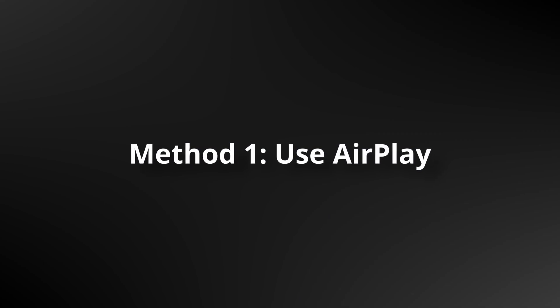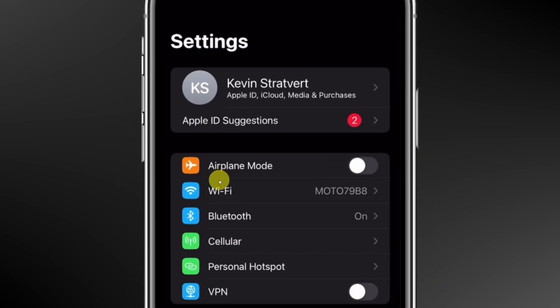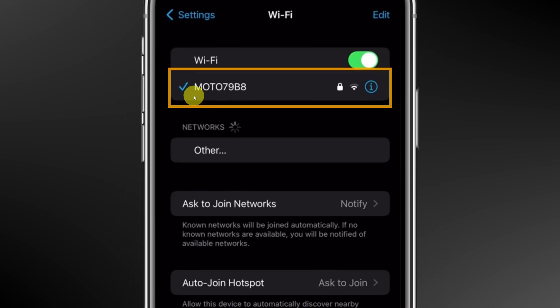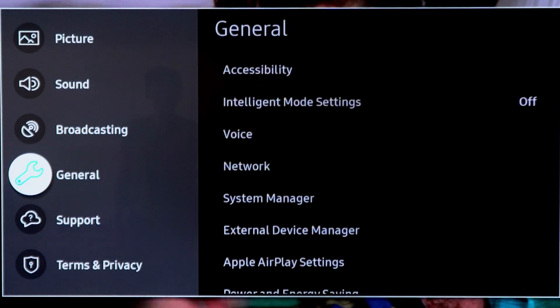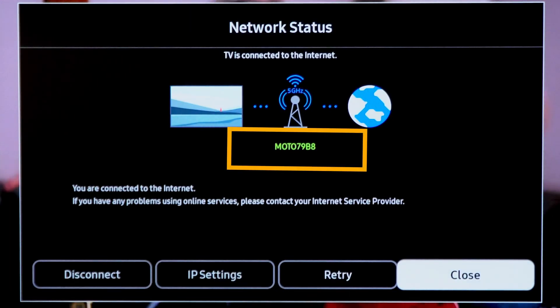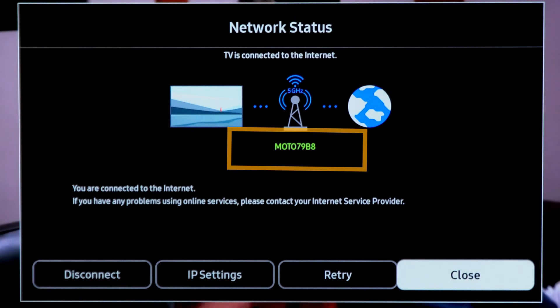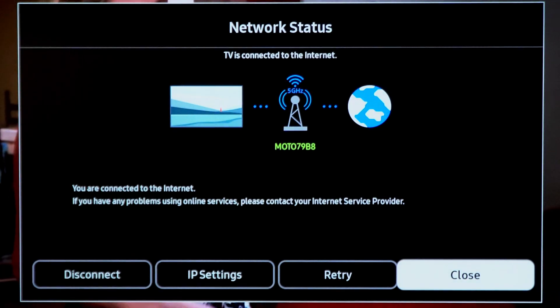To wirelessly connect your iPhone to your Samsung TV, first you'll need to make sure that both devices are on the same network. On your iPhone, tap into Settings, then Wi-Fi, and verify your network name. On your TV, open up the main menu, go to General, then click on Network. Here you can verify the network you're currently connected to, or you can connect to a network. I can see that it's on the same network.